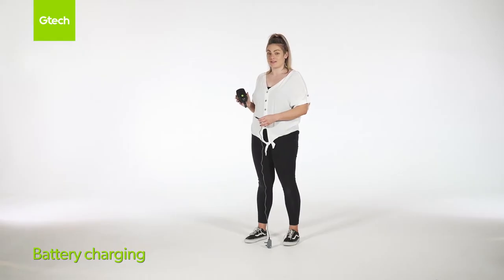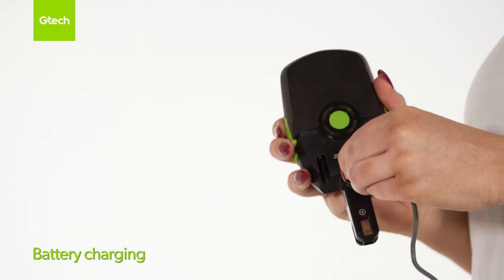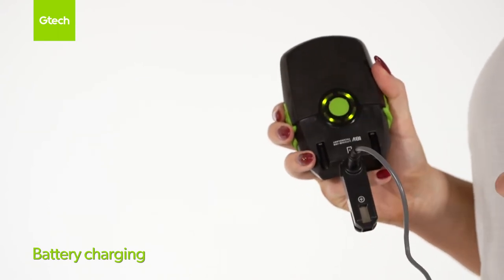This is how you insert the charger into the battery. When the battery is fully charged, four solid green lights will appear.